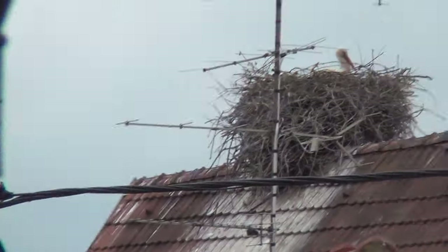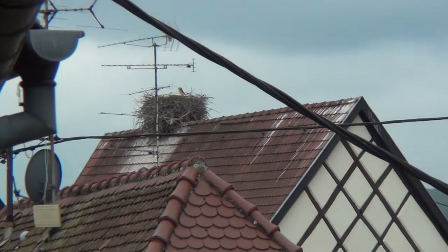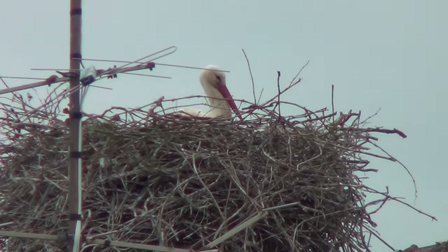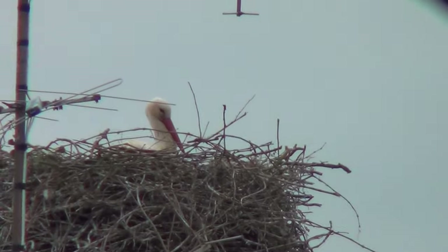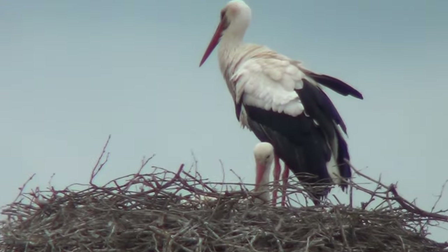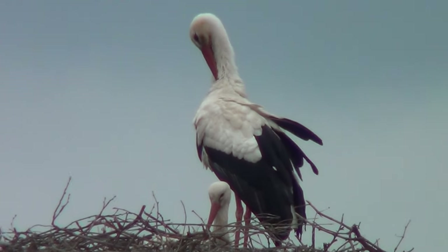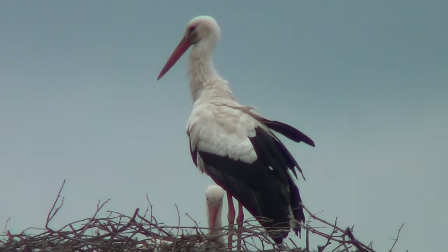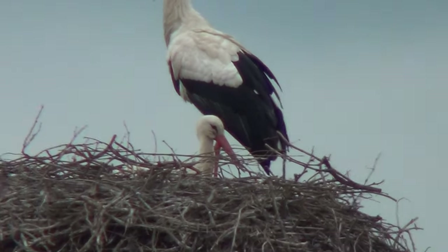There's the other nest — there are two, one here and one here. The male is away getting twigs. They feel completely comfortable and safe here on the houses; nobody disturbs them here in eastern France. It's just part of the town. They're officially documented as part of the town community with an ID and everything.